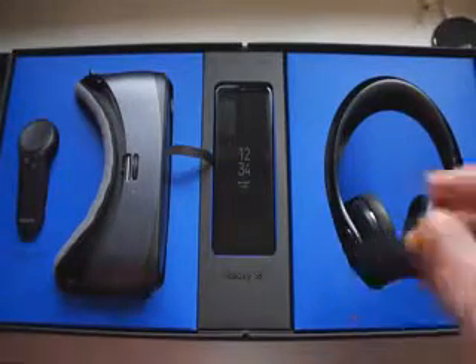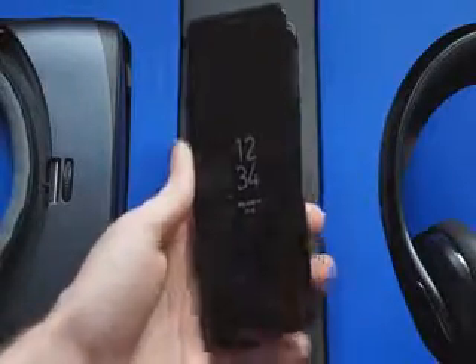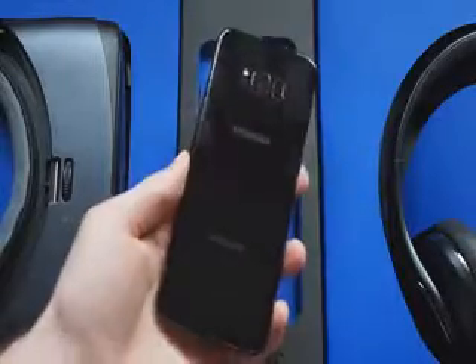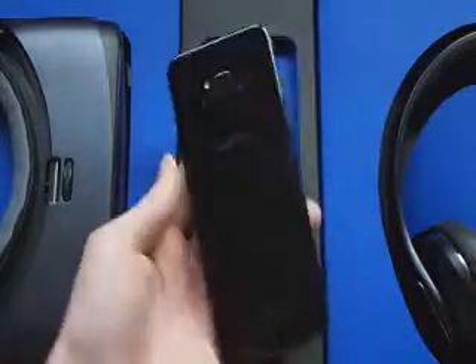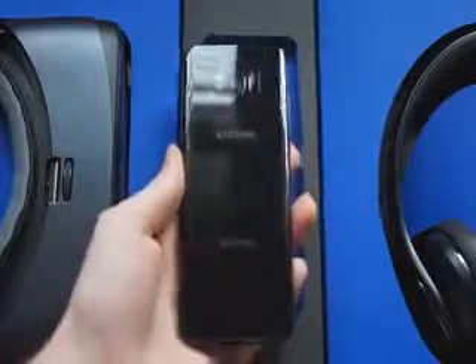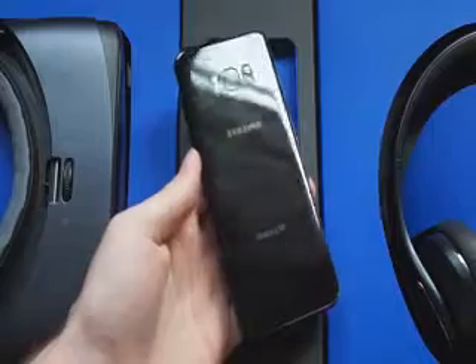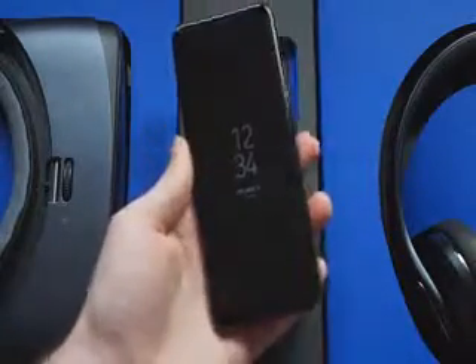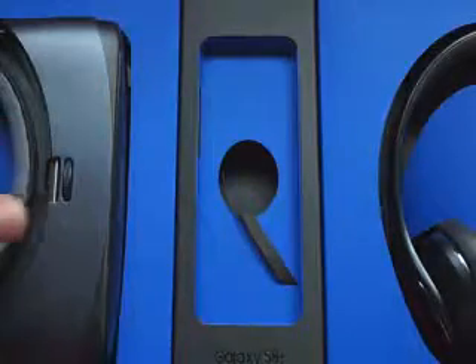Let's take a look — we just sort of pull this little pull tab here and this is the phone, the black model. It should probably be called the 'Fingerprint Plus' because I've barely touched this thing and it's already covered in fingerprints. It is glass and it is a fingerprint magnet, but the black version looks pretty awesome.